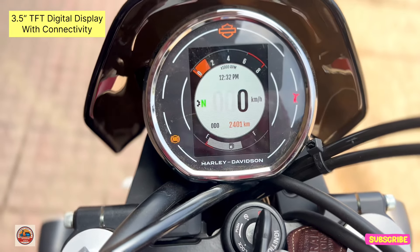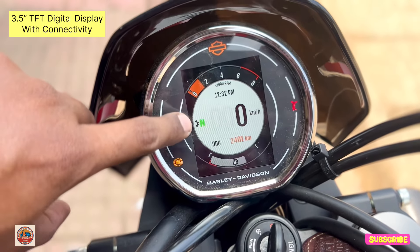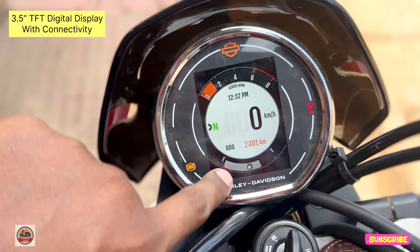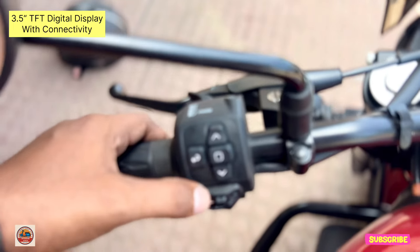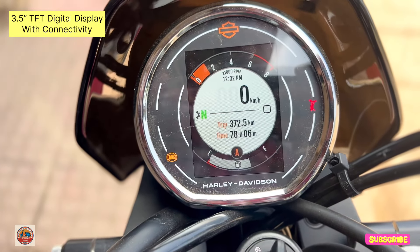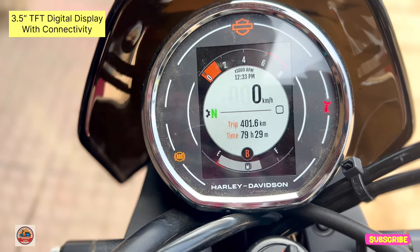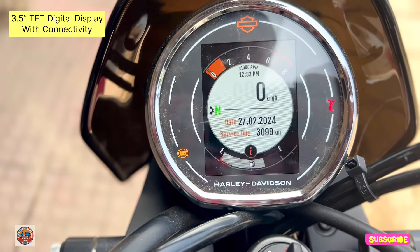There is a notification on the ABS and a gear shift indicator. There is a side-stand open indicator, a timer, a fuel gauge, and a range display. The range is 3km from the last trip. The display also shows GPS readiness, date, and service reminder. The RTMA feature is also available.